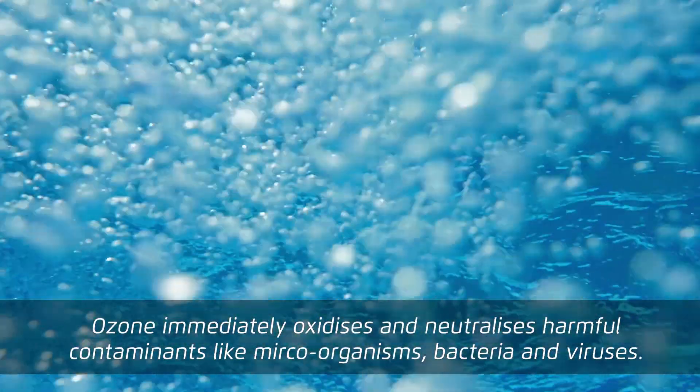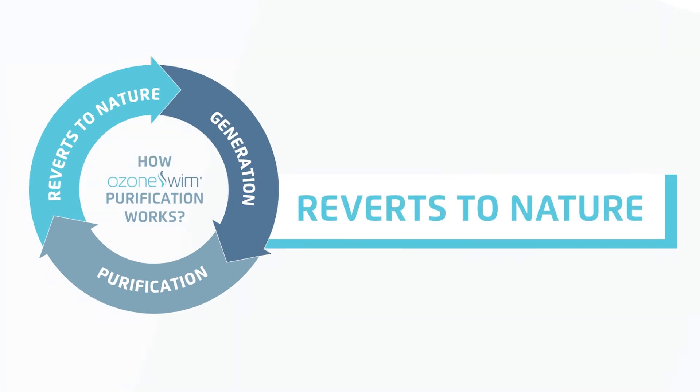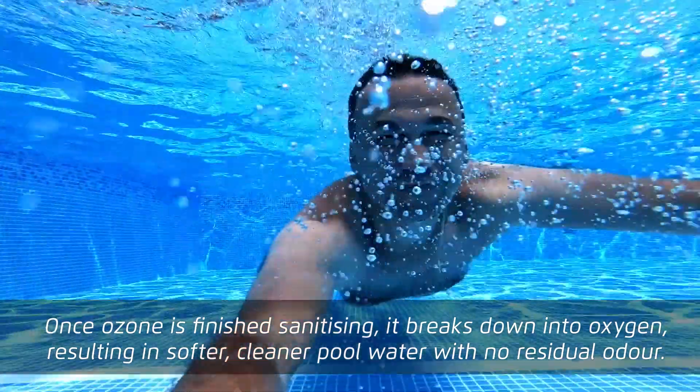Ozone immediately oxidises and neutralises harmful contaminants like microorganisms, bacteria and viruses. Once ozone is finished sanitising, it breaks down into oxygen, resulting in softer, cleaner pool water with no residual odour.